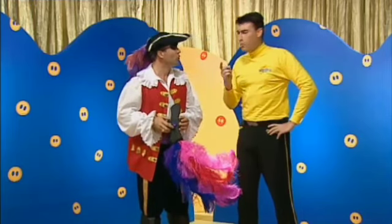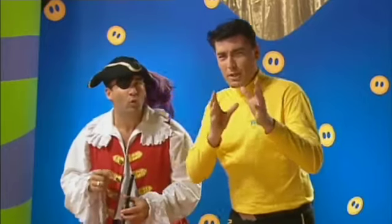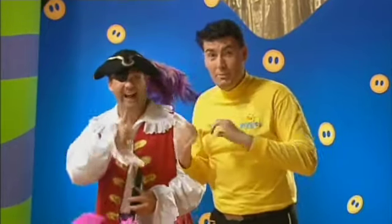Hey, Captain, I wonder... Everybody, can you think of some different instruments that we can get the Captain to play with his buttons?